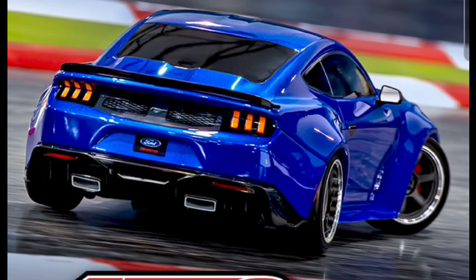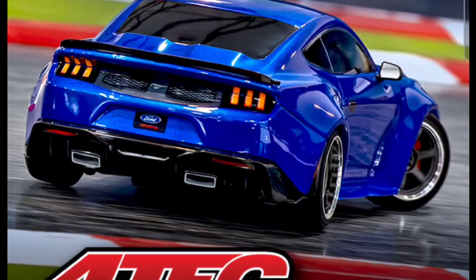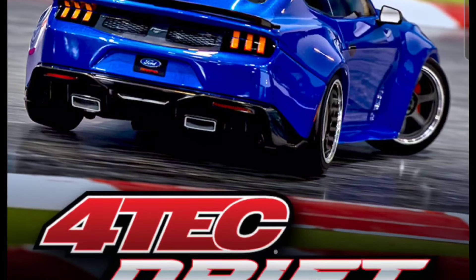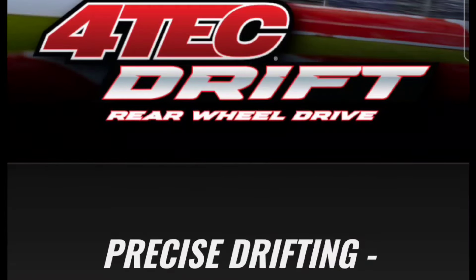Welcome back to the channel. Traxxas has announced the 4-Tec Drift — it's a rear-wheel drive drift car. They finally did this. I'm not into drifting too much, but I always wondered why Traxxas never got around to doing this. I'll put a link below in the description if you guys want to check it out.